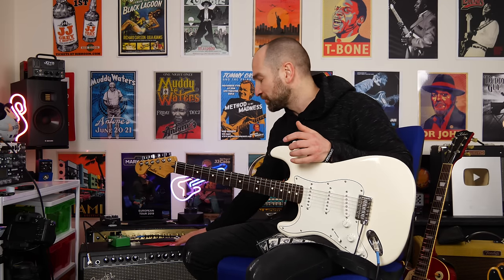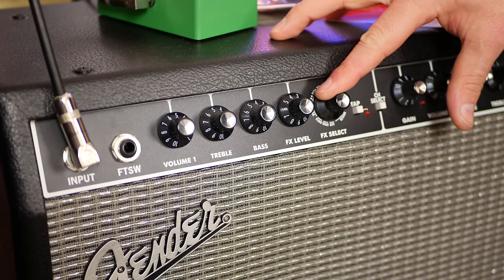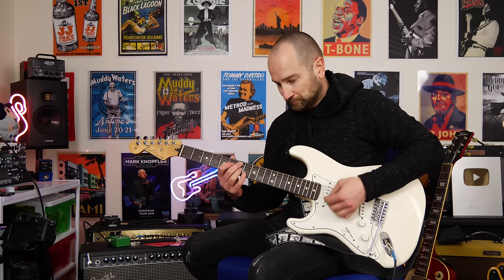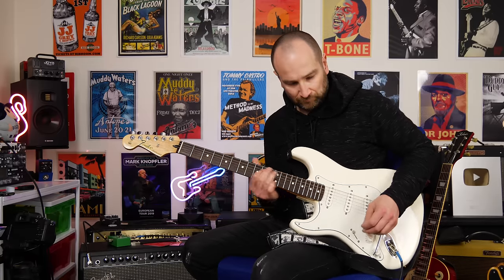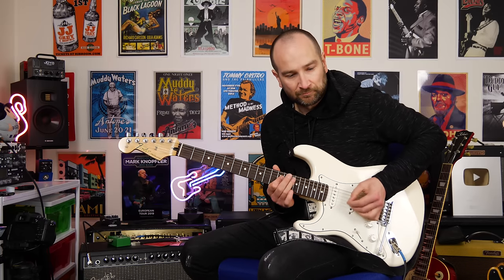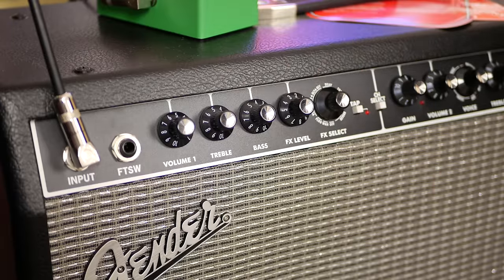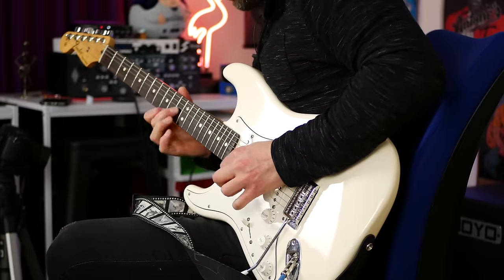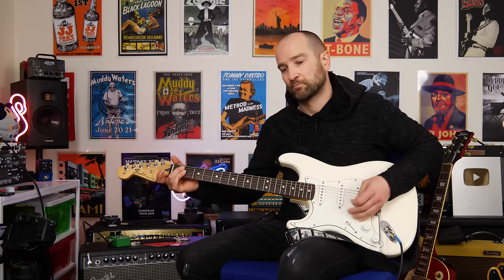The good news is this amp takes pedals extremely well. So even if you don't like the drive section, you can absolutely use this as a pedal platform amplifier — and I'm going to do a full video on that. Now we're going to check out some effects. I'm hitting delay and reverb with the pedal still on — it sounds pretty nice. You can tap tempo the delay as well, slow it down. Switching to neck pickup, it's a little too wet, so let's dial that back for a better balance.